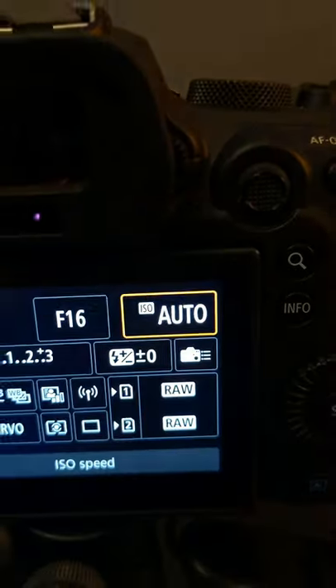Once you're in aperture priority mode, I recommend setting your ISO to automatic, at least until you're more comfortable with shooting in different lighting conditions.